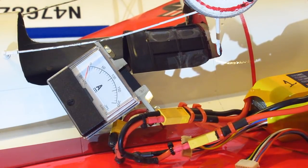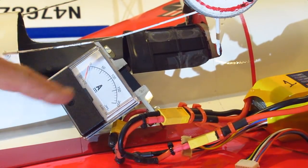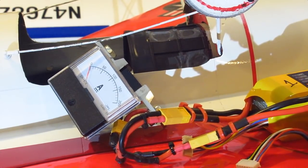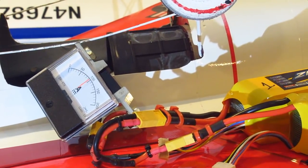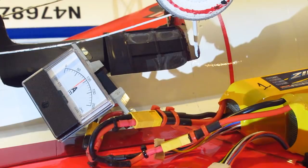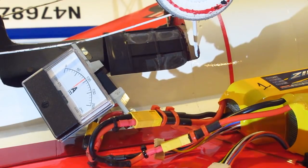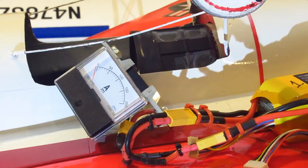This is the two Zippy 5000 milliamp 25C batteries. I've got my throttle set at 75% maximum so I only draw 100 amps. That's cranking.